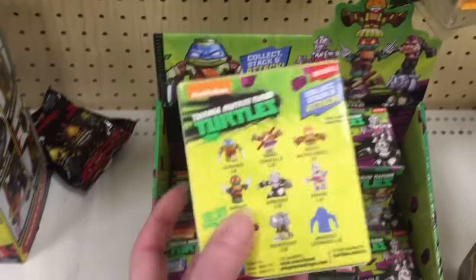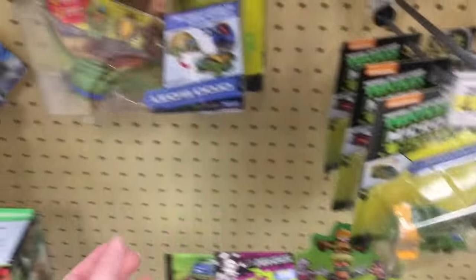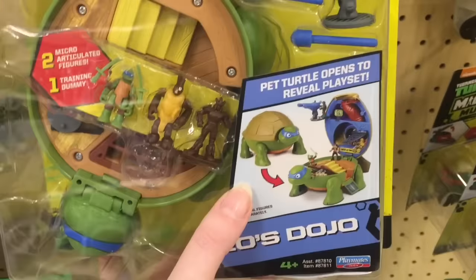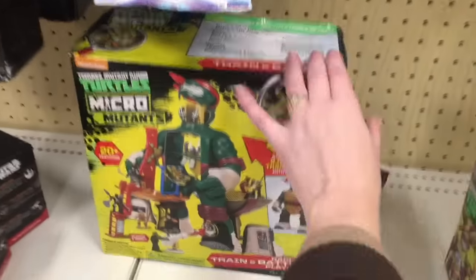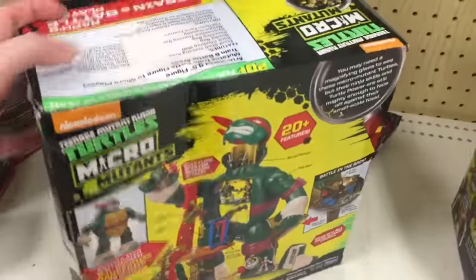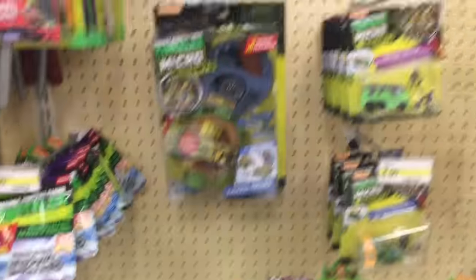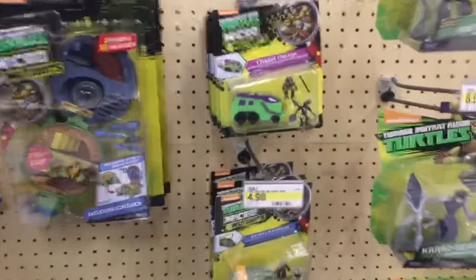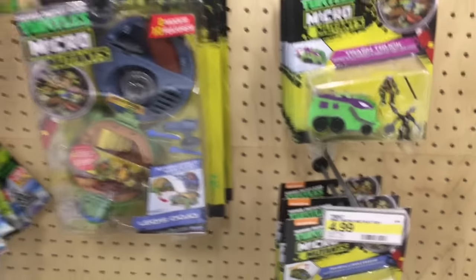And here's a look at the Ninja Turtle section. They have these little stacking ones, as well as the Micro Mutants, which look really cool. They kind of transform into a playset, as well as this big Raphael one. Cute. I do like the Ninja Turtles. The trash truck looks awesome.